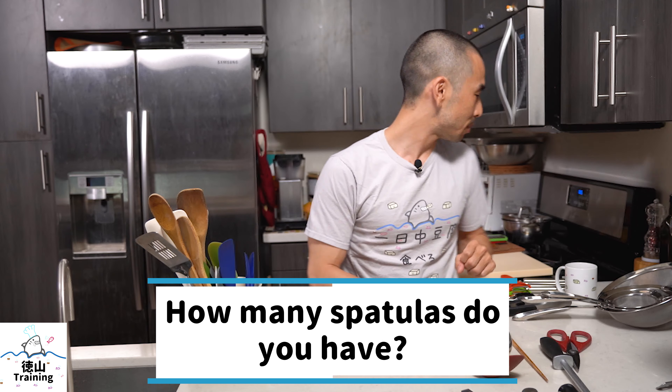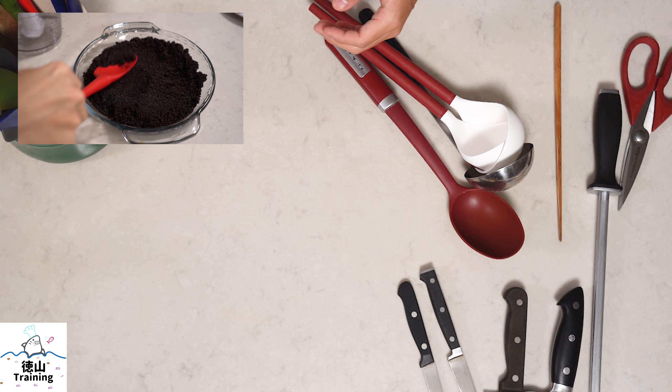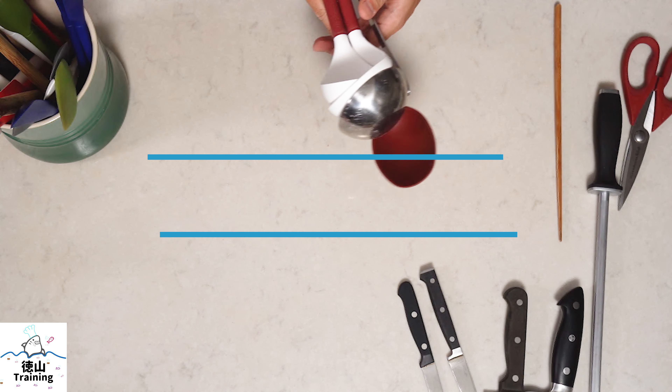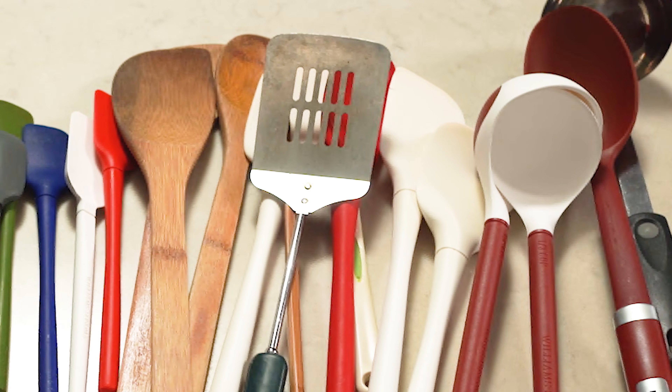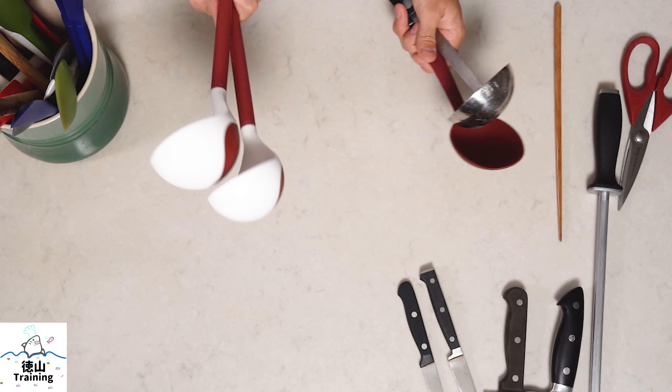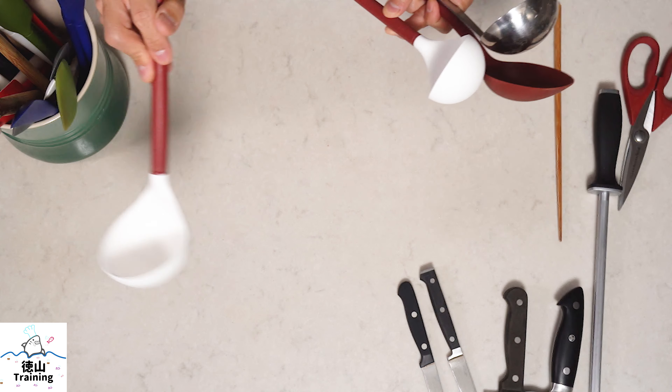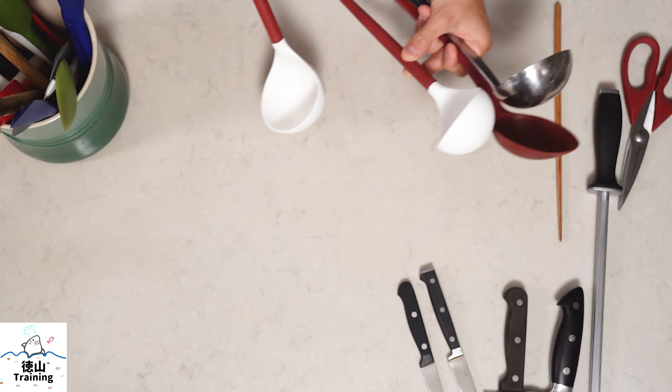I prefer silicone and bamboo spatulas because they are soft, so you don't have to worry about scratching any of your cookware. They also don't conduct heat like stainless, so you don't have to use a tea towel or mitt to protect your hand. These are my ladles — I use these for soups, stews, and curries where there's more of a liquid factor. These specific ones are for waffles — pre-measured one-third cup and one-half cup — so you can ladle your batter into the waffle machine and get a perfectly shaped waffle every time, though I use them for all kinds of things.